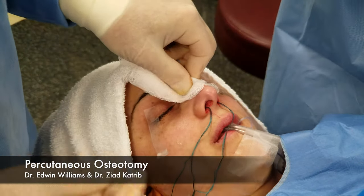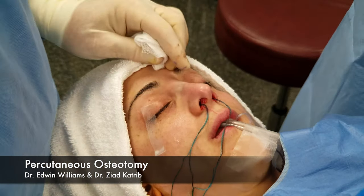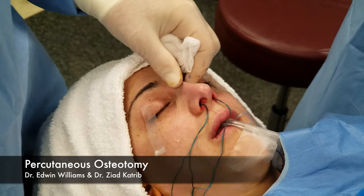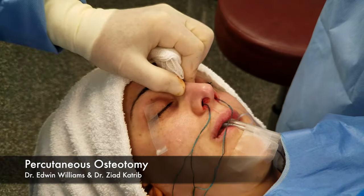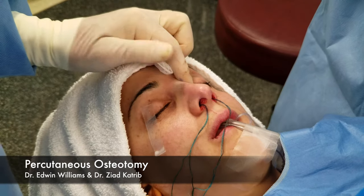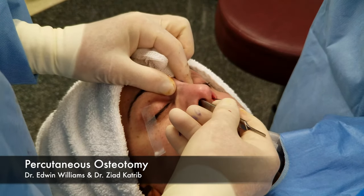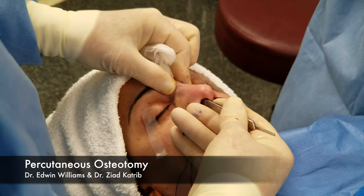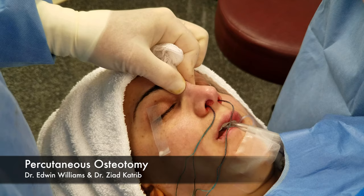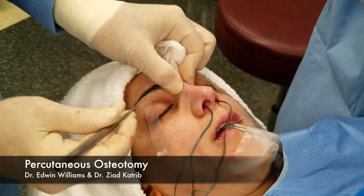This is where the two millimeter percutaneous osteotome works nicely. With the percutaneous technique, I feel where it's being tethered — I can feel it right here. I mark it, and then I go right through the skin with the two millimeter osteotome.